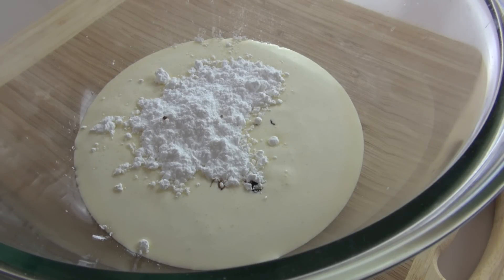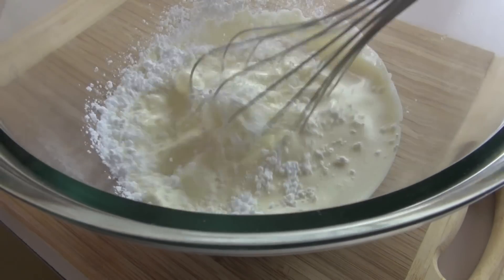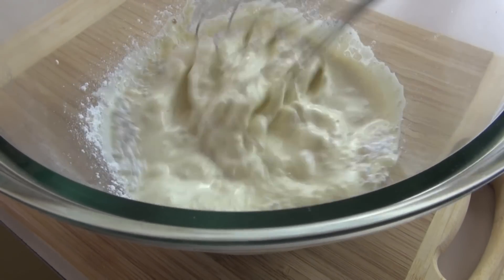To whip the cream you can get the electric beaters out and go for it, but I'm going to do it by hand just the way they used to. It's going to take a little bit longer but you're going to have big big muscles, let me tell you. Just get stuck in and give it a good whisk until it's nice and thick.